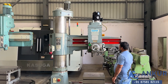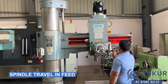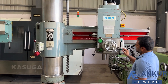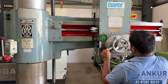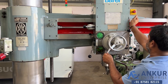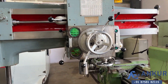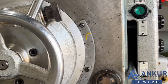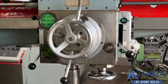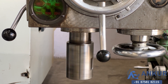Now showing the spindle travel in feed mode. The spindle traveling feed is working.